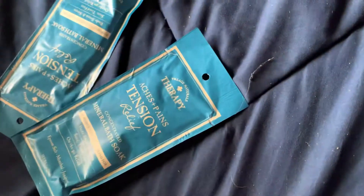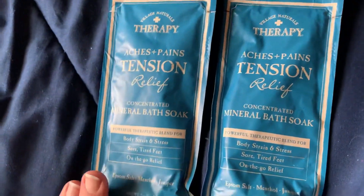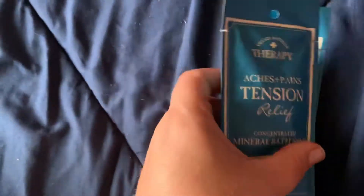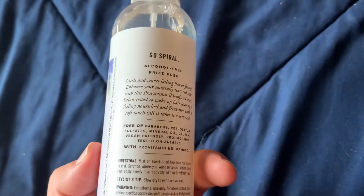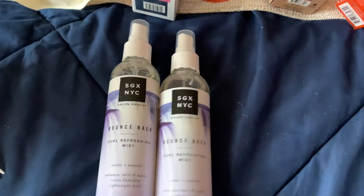The last few things from Dollar Tree: I picked up a couple packs of the Village Natural Therapy Aches and Pains Tension Relief Bath Soak — it's two ounces, but I really like this stuff and it's nice to throw in a gift basket. I also picked up several bottles of these SGX NYC bounce back curl refreshing mists — eight fluid ounces, alcohol free and frizz free. That is it for my haul, thank you so much for watching and I will see you in my next haul!